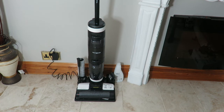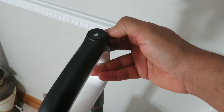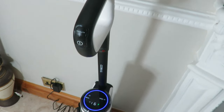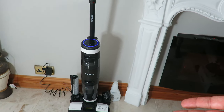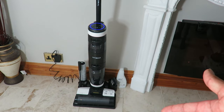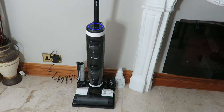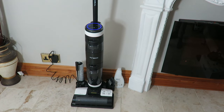I'm going to start the self-cleaning process — just press and hold the clean button on top for three seconds and it should start cleaning. There you go, it's started. It's cleaning the roller right now — you can see it spinning and shaking the roller, then it'll clean the internal system, and we'll see how much it picks up at the end of the cleaning process.